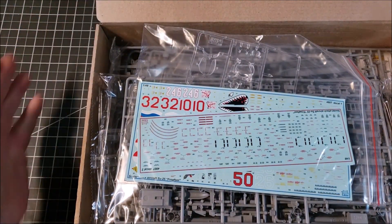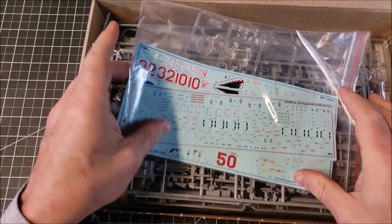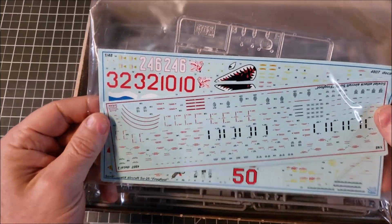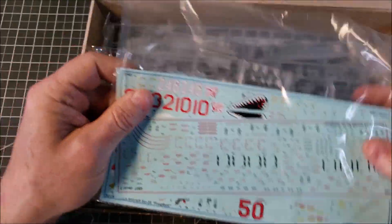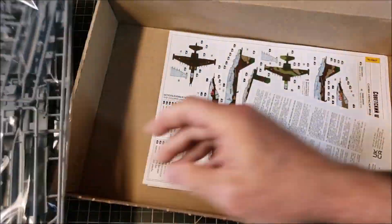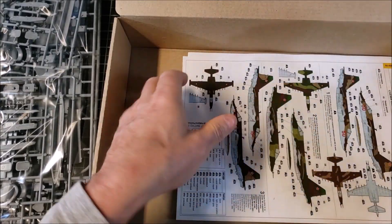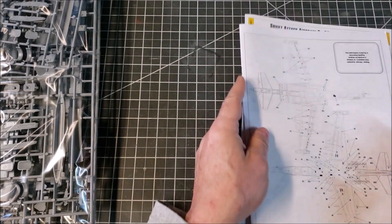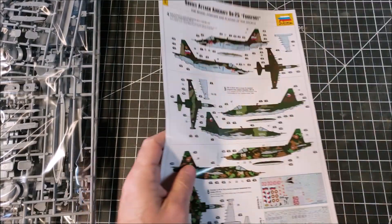I do like the box — I like the way Zvezda kits are done, with the sleeve and the nice big box. On top we have all the transfers. It looks like there are bags and bags of parts — looks like two bags of plastic — plus a typical warning sheet, marking guides, and instruction guides.